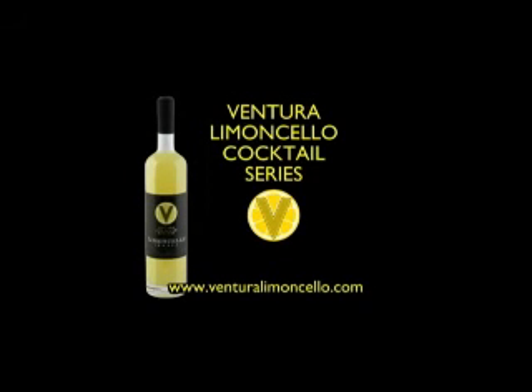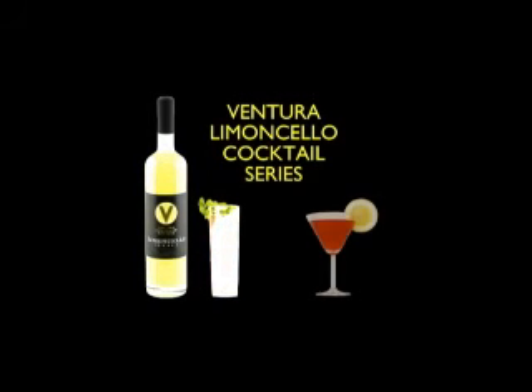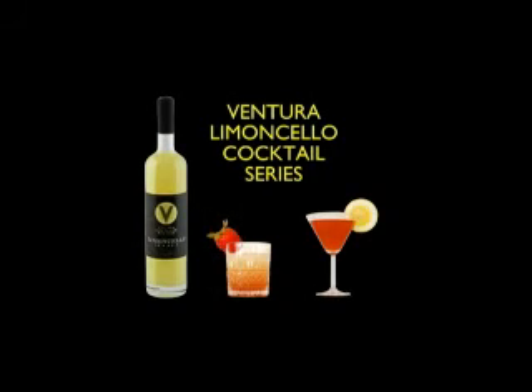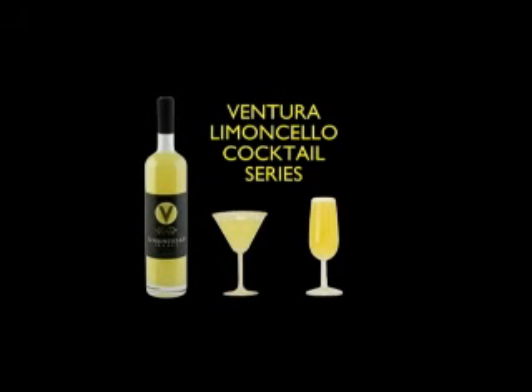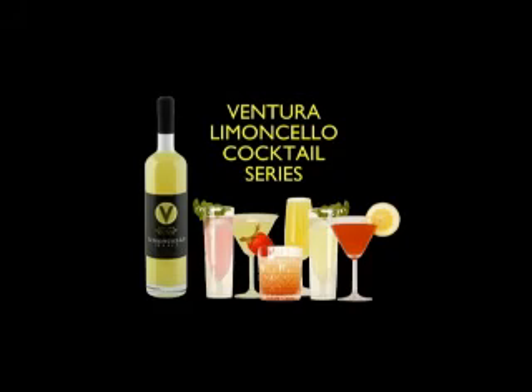Welcome to the Ventura Limoncello Cocktail Series, where we explore exciting cocktails being made with award-winning hand-crafted Ventura Limoncello. It makes a great mixer in martinis, margaritas, gin drinks, rum drinks, bourbon drinks, and many other exciting mixers. Join us as we see how these wonderful cocktails are created.